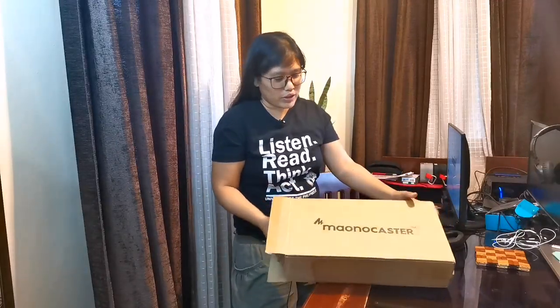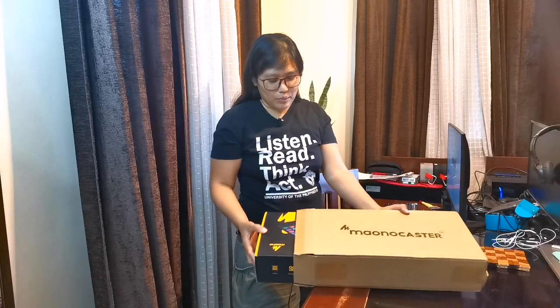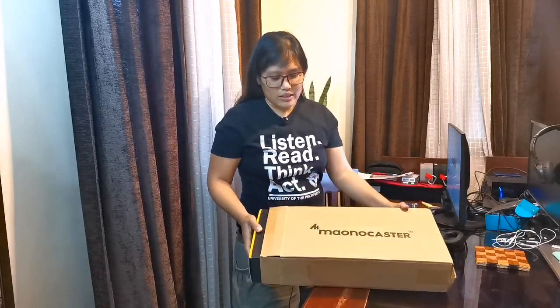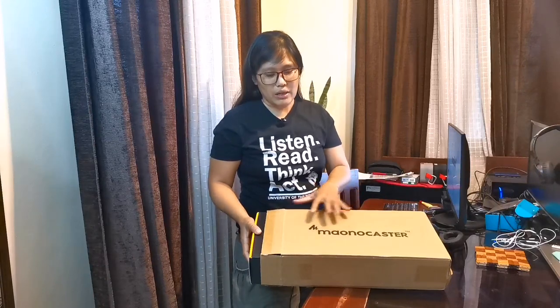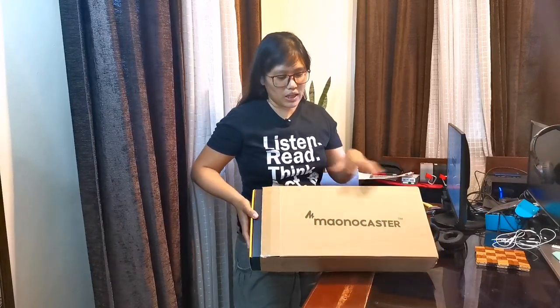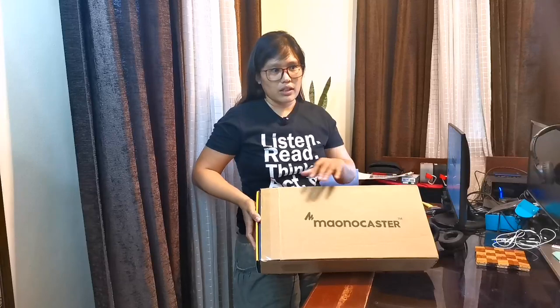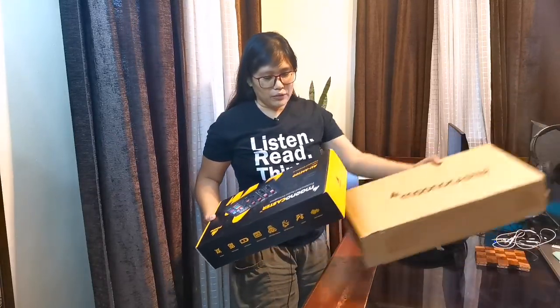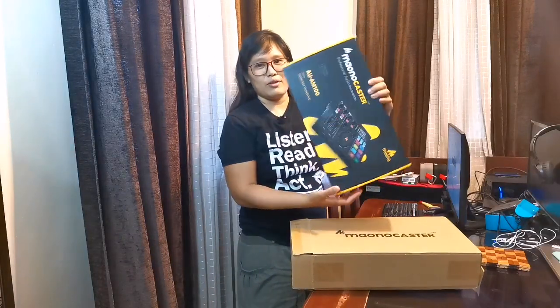So I'll tell you the impression that I will get from opening it. So this is the box, by the way. This is not how it came here — it's still in a covering coming from FedEx. So after that, inside, you will see this one.